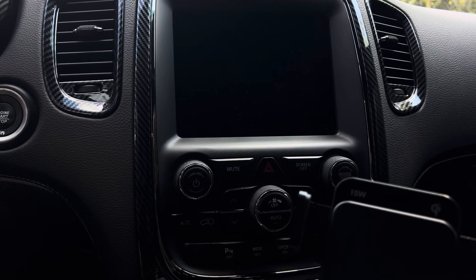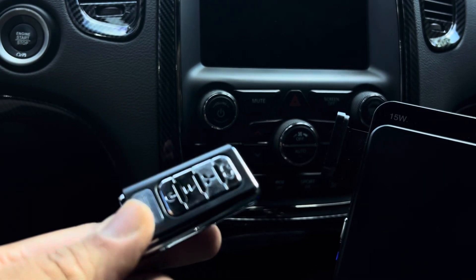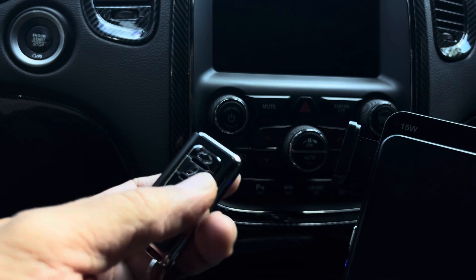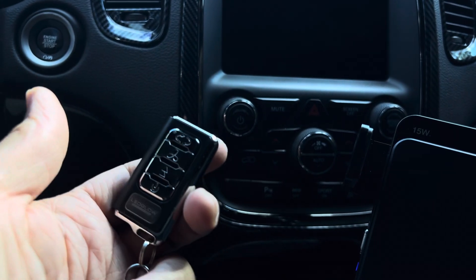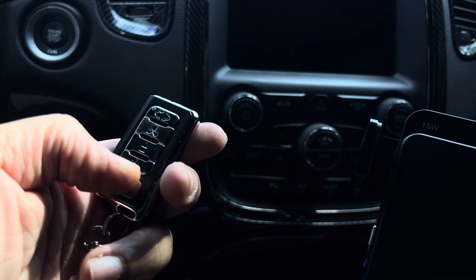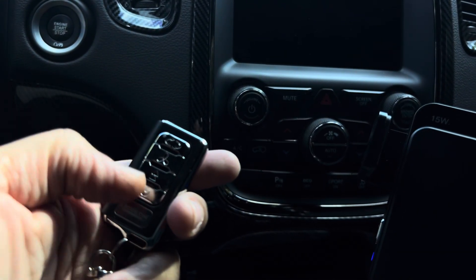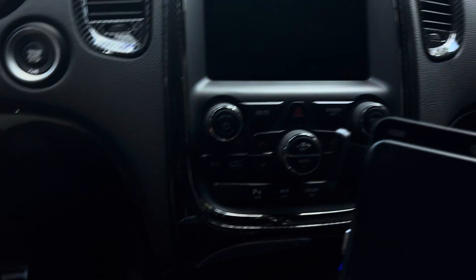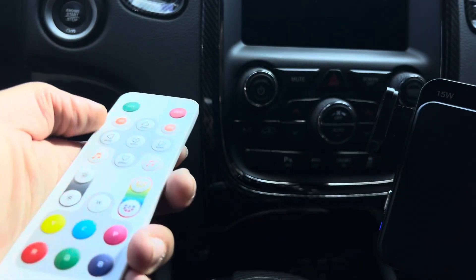I just want to talk about something they definitely need to improve as far as their control. Here's the LED underglow remote control — you're very limited with your options. When you want to change the colors you have to cycle through the functions to get a specific color you want, so it can be a bummer trying to find the exact color and hoping you don't scroll past it. You can do speed, different pulses, flash, strobe, or whatever.